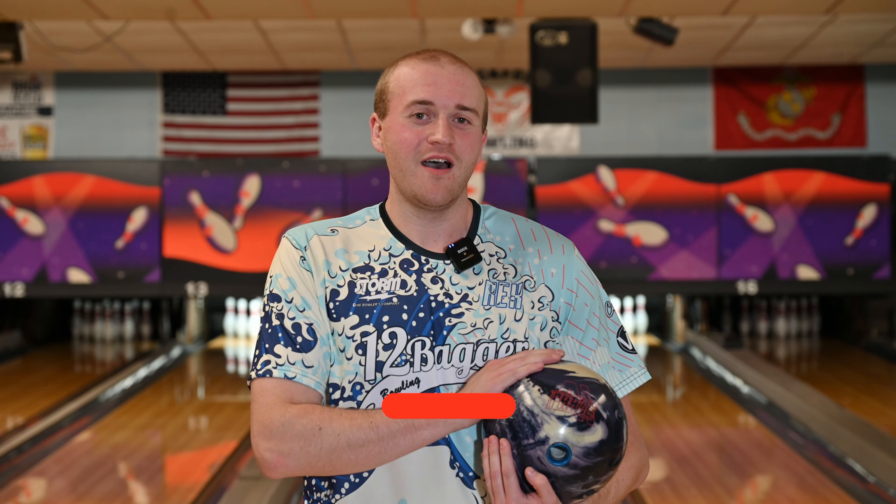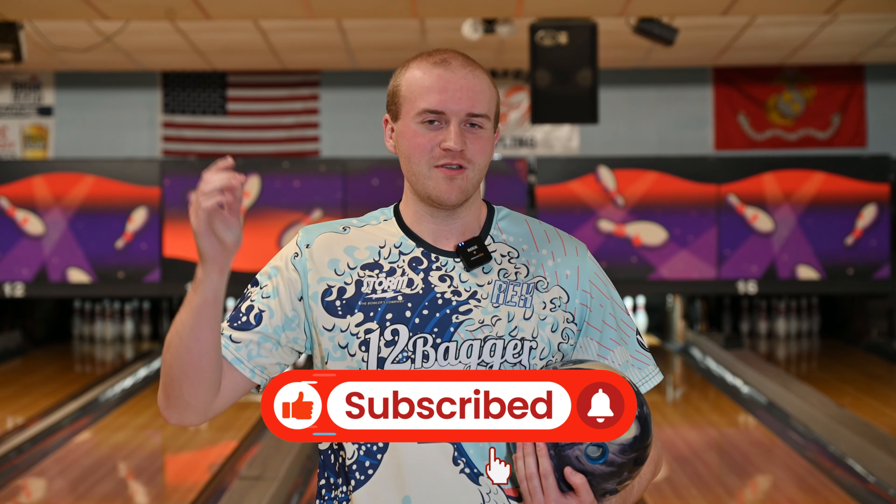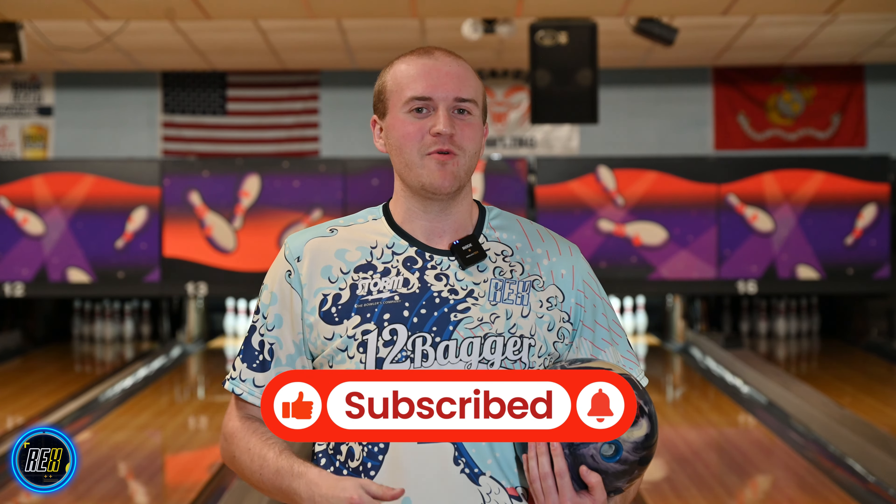What's up Rex Nation, welcome back. If you're new here or haven't already, go down below, hit that subscribe button, and like the video.